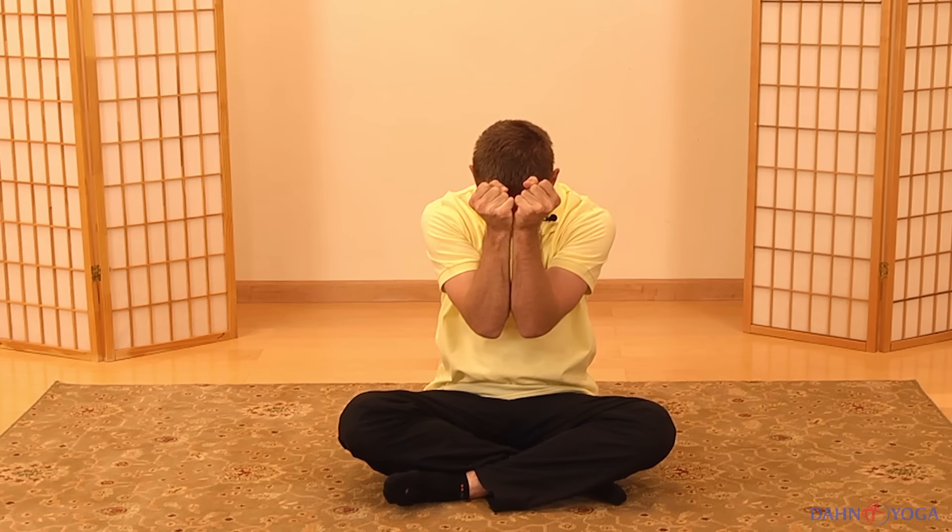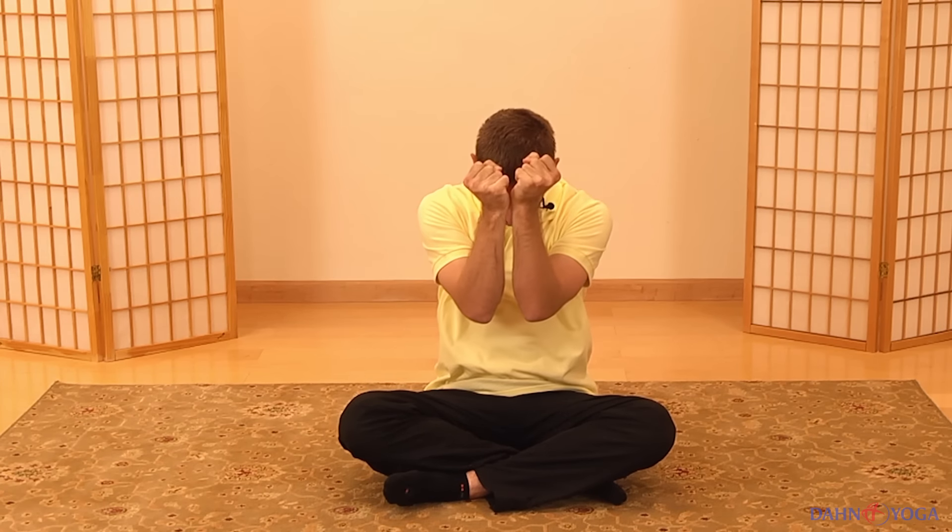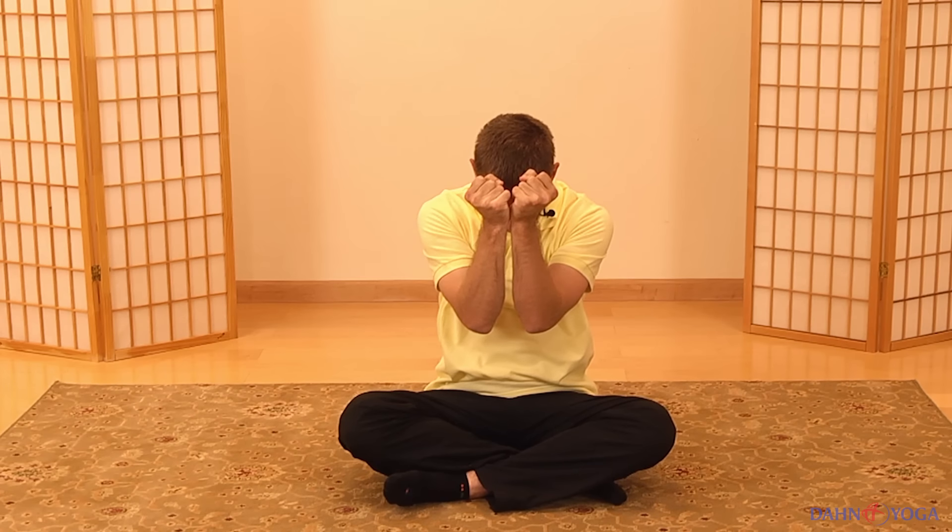For our first exercise, gently make fists and bring your arms out in front of you. As you breathe in, gently pull your arms back until you feel a tightening across your chest, gently push your chest forward with your chin slightly up. Then as you breathe out, bring your arms back together, let your chin come down, relax, and feel your chin all the way down to your chest.